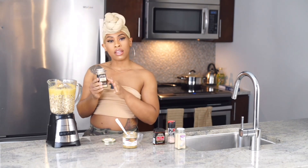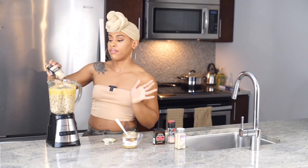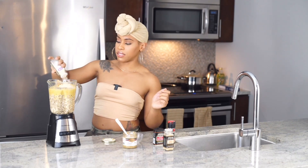Next we're gonna add garlic powder — a tablespoon of garlic powder — and onion powder as well. Super simple recipe, that was maybe about six ingredients.